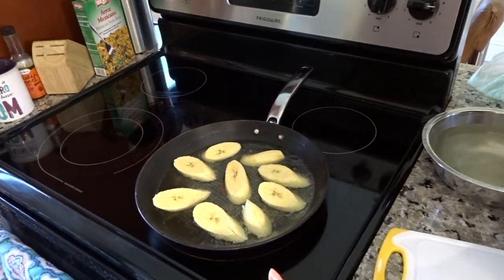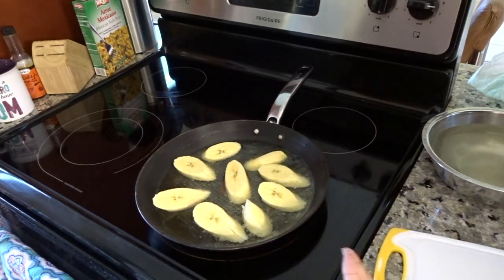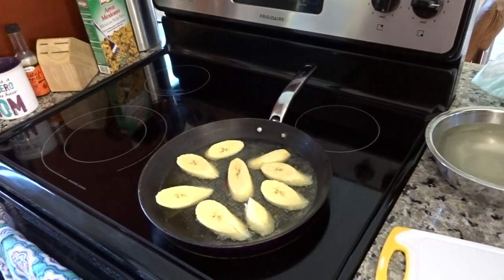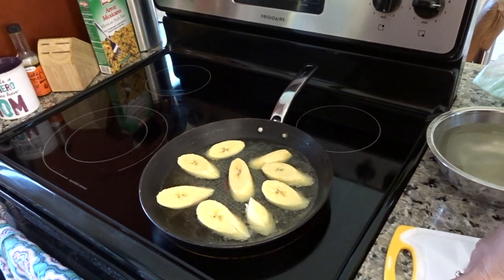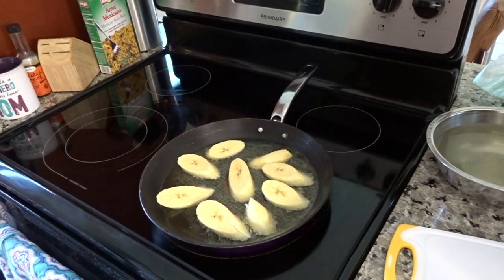In this part, y'all want to let them sit in there until one side gets brown. Once that side gets brown you can flip it. It takes like maybe five minutes for each side to get brown. I'm going to come back when the first side is brown.